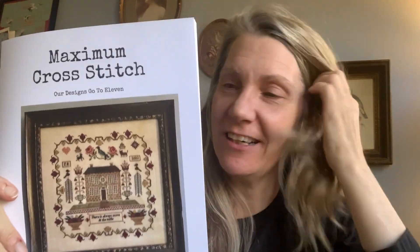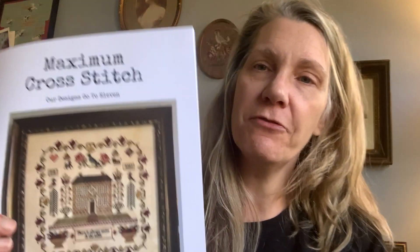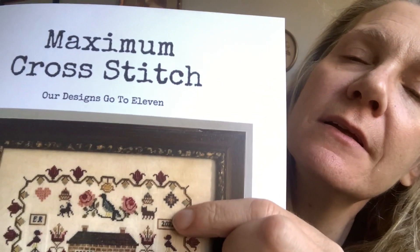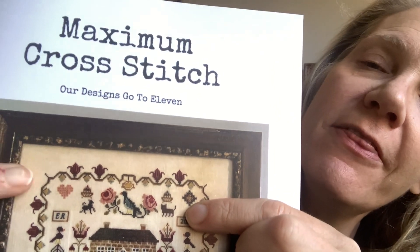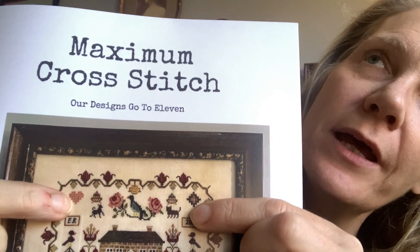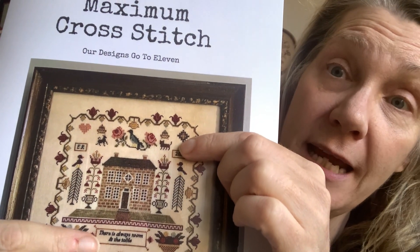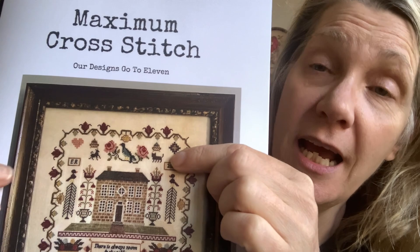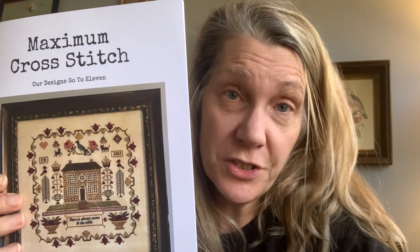The chart is over four pages and there are a few specialty stitches. That section is done with Smyrna Crosses, that heart is done with eyelets, the verse is over one, and there's a bit of satin stitch. However, I have put in alternatives so you don't have to do the specialty stitches if you don't want to.